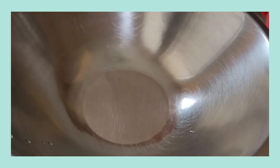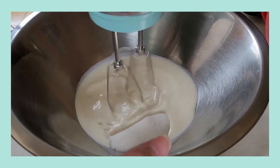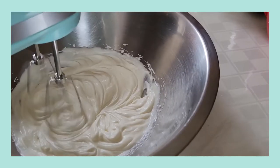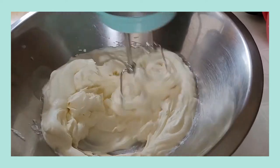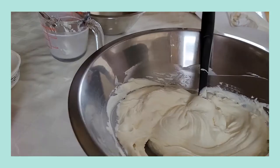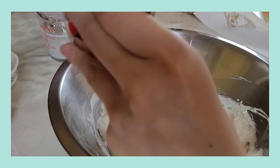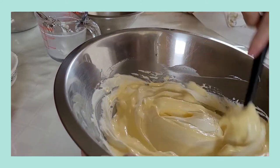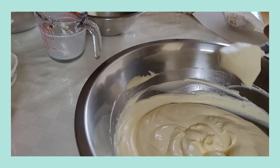Once that is done, you can set your bowl aside and grab another large bowl to mix your heavy cream and remaining sugar in. Once your heavy cream has reached soft peaks, you can add your mascarpone and continue whisking until it's thoroughly combined. Once that is done, you can add your egg yolk mixture back into your bowl and mix the two together. You have now created your cream mixture and we can move on to the next step.